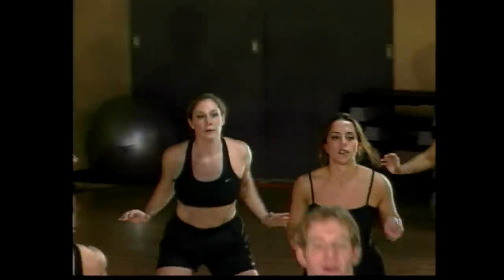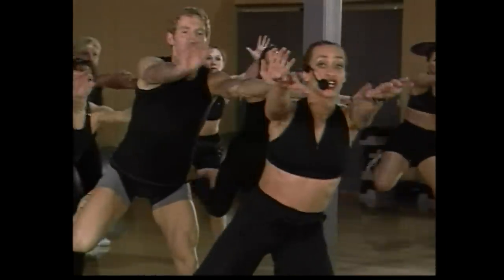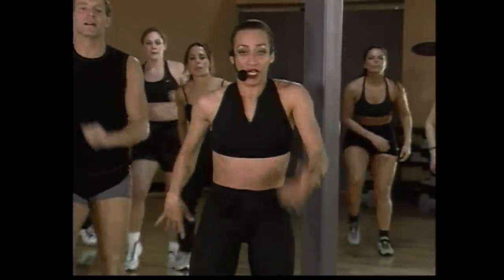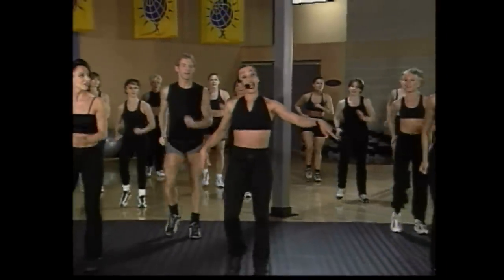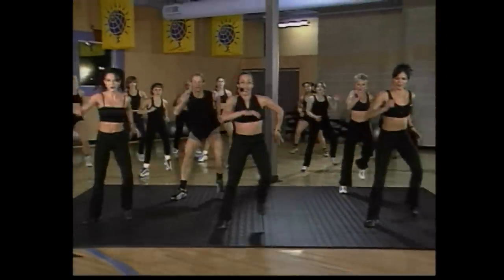Now curl and push, here we go — push, push. Double each side, guys. March it out, hold. Getting warmed up, guys. Four more counts. You're going to go wide march — out and in. Here we go, take it wide and in, out and in, out.